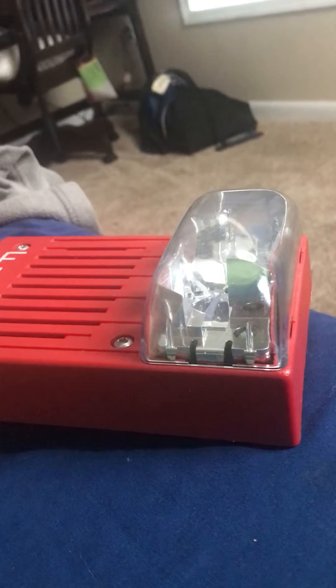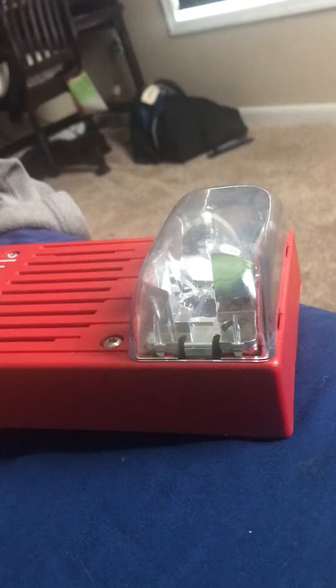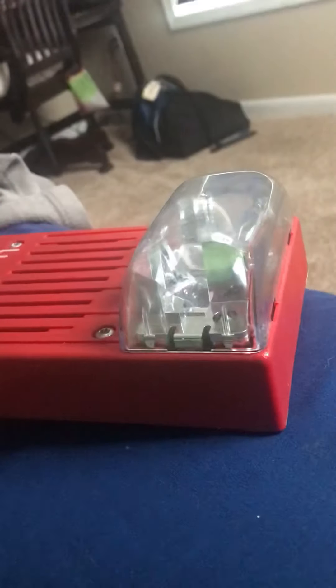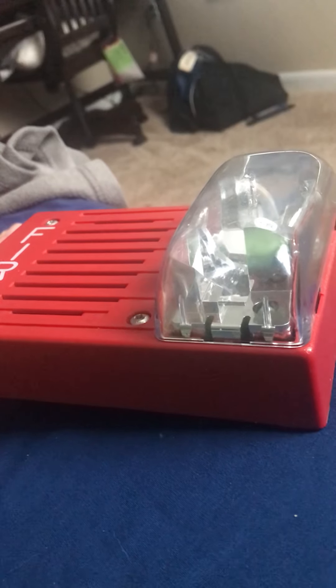You don't ever open pull stations to see what's inside of them — like, oh, I want to see what's inside of that pull station, so I'm going to open it. Can't do that. And you can't pull the fire alarm even though there's no fire. You can't do that.